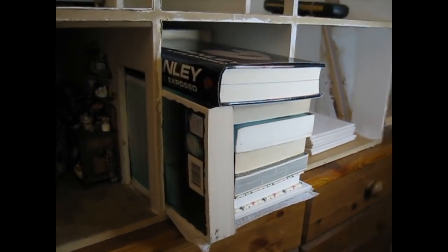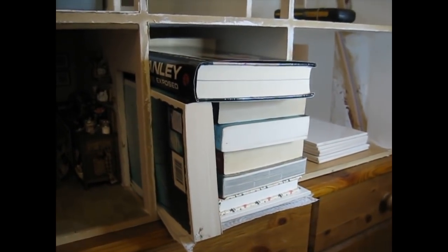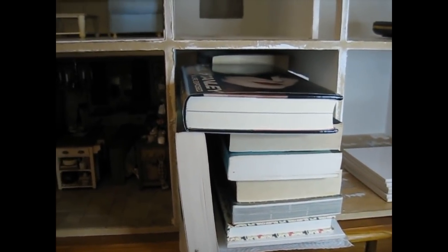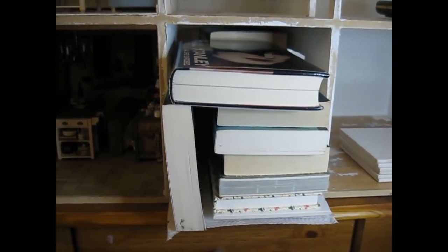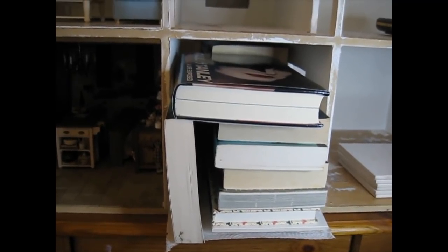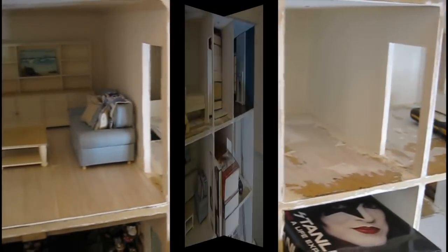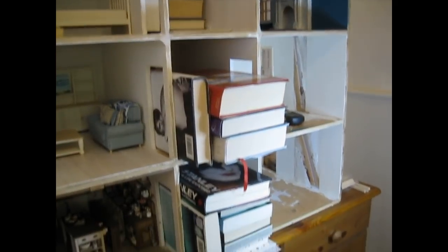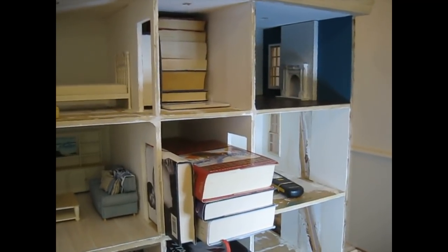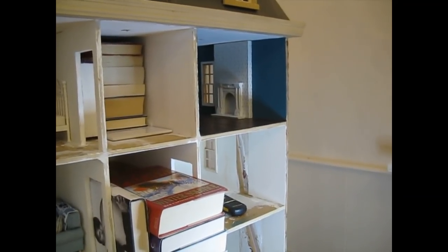I've glued the entrance hall flooring into place, put kitchen towel down and then ceramic tiles to distribute the weight of the books I've used to weigh it down. I'll leave that overnight. Now I'll go and get on with the landing flooring. All three pieces of flooring are now glued into place and being weighed down, and I now want to begin attaching the skirting and coving in the guest bedroom.